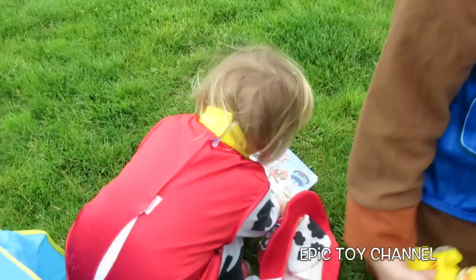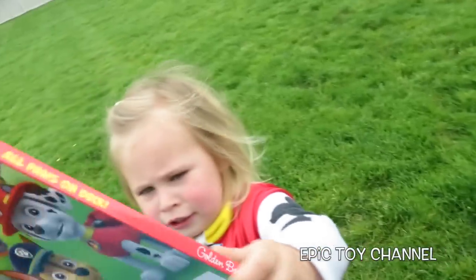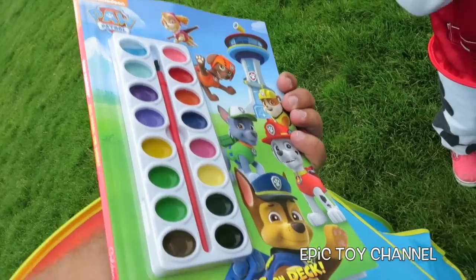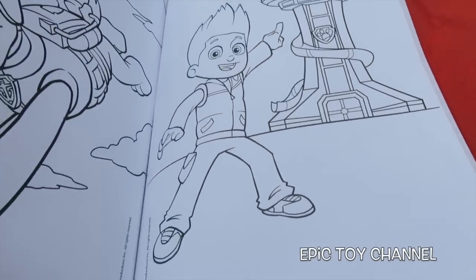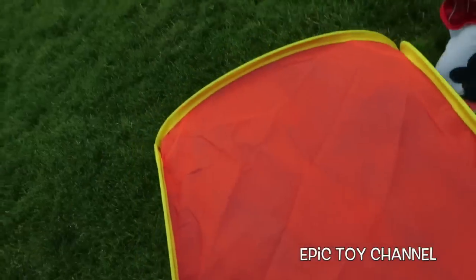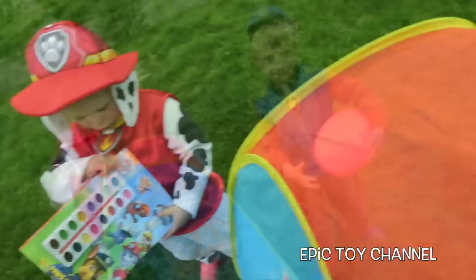Marshall, what'd you find? What? I've never seen one of these — it's a Paw Patrol paint set! You get to paint all sorts of stuff. These are all paint colors. Comes with a paintbrush and different cool pages. Oh look, that's the Paw Patrol lookout. That's me! Marshall loves painting.